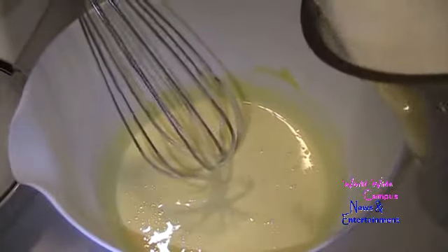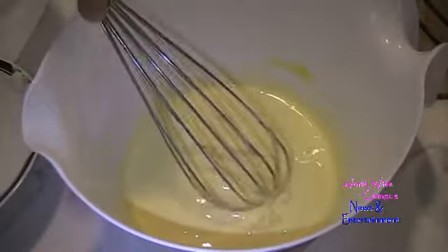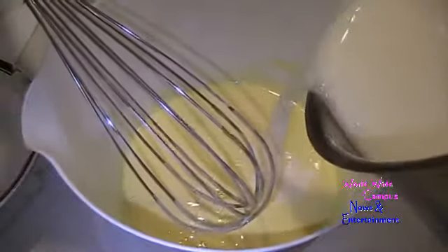We're going to slowly pour the scalded milk into the egg yolk mixture just a little bit at a time, whisking constantly. The mixture should be pale in color with the egg yolks, sugar, and cornstarch. Remember, do not overpour or else it will turn into scrambled eggs — we're only tempering the eggs. I'm just going to pour a little more.